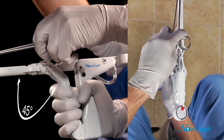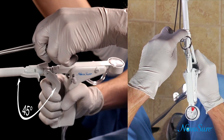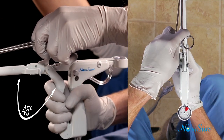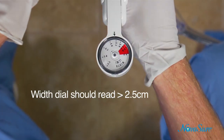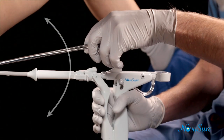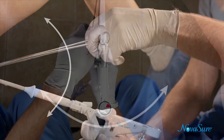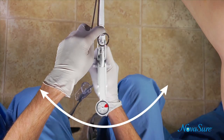Then gently rotate the handle of the disposable device 45 degrees left and right until the handles lock. The width dial should read greater than 2.5 cm. Once locked, gently move the disposable device using anterior, posterior, and lateral movements to the left and right.